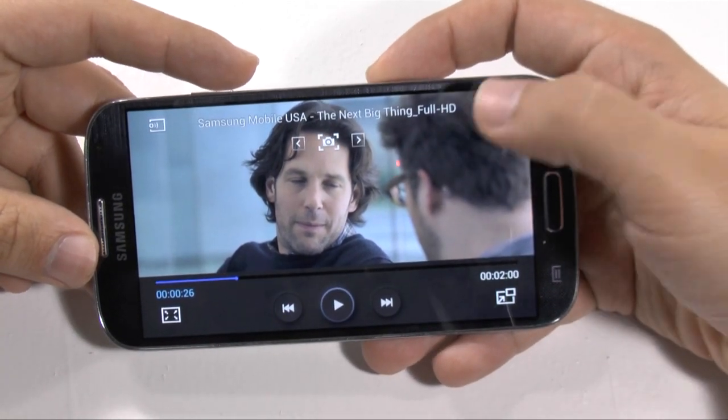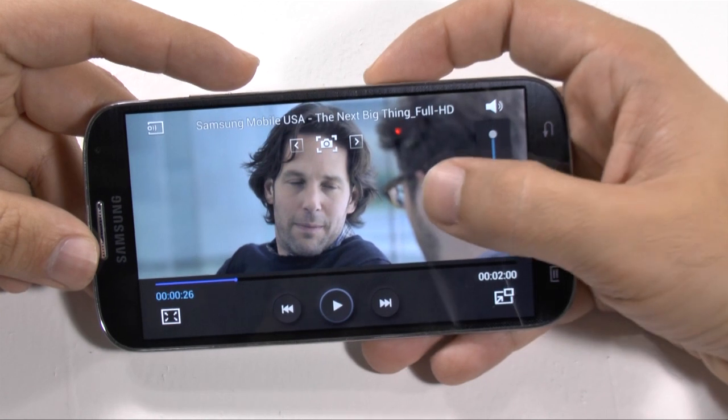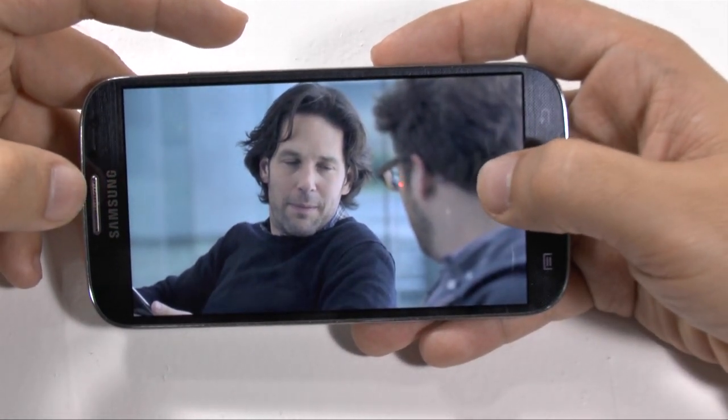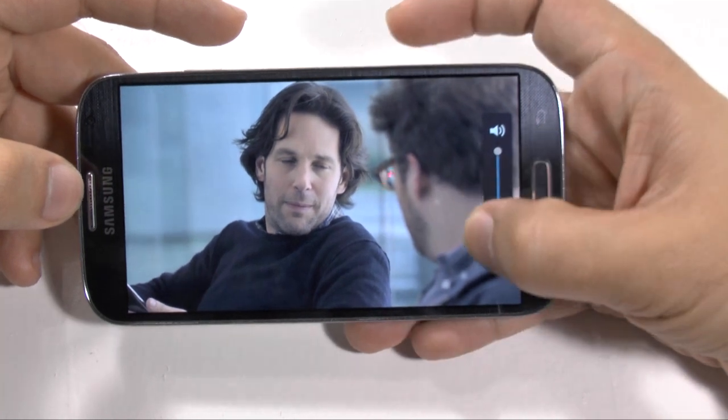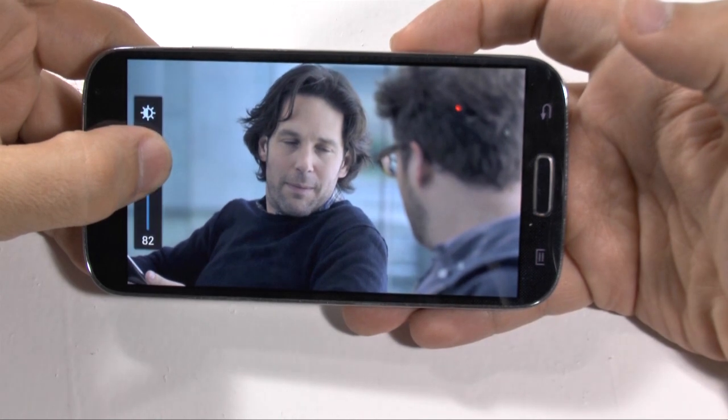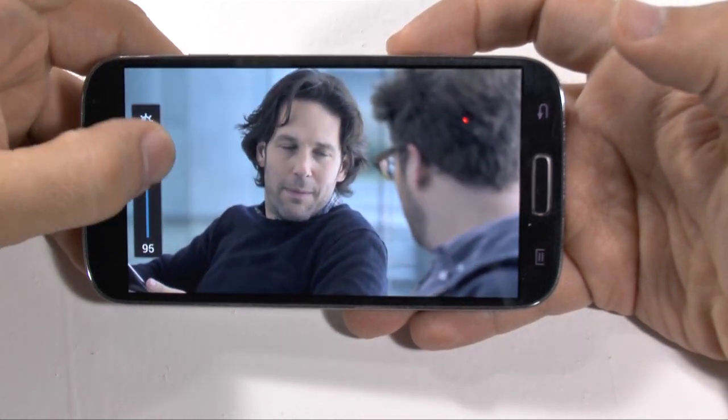On the top right over here, you do have your volume, and of course you can move it up and down. There are shortcuts too — if you ever hold down the right side, you can actually quickly move up and down your volume. If you ever hold down the left side, you can actually quickly move up and down your brightness.